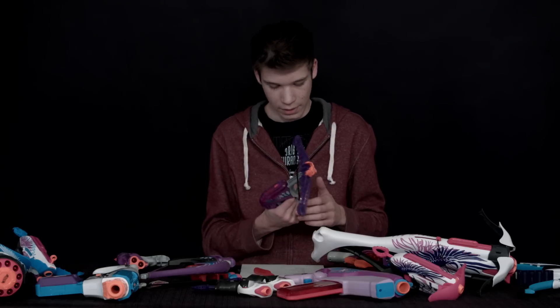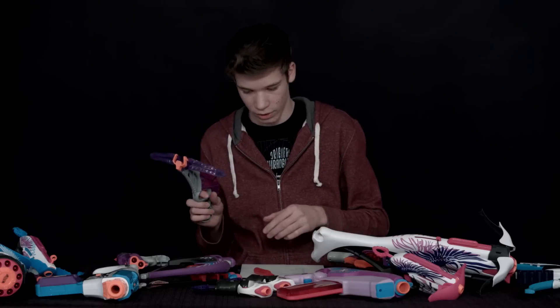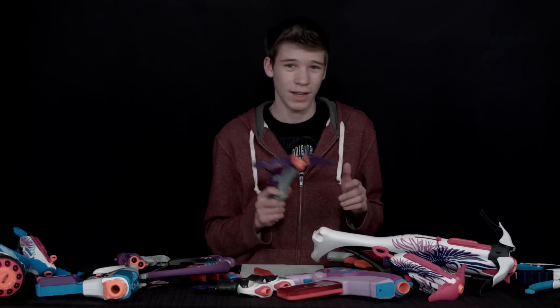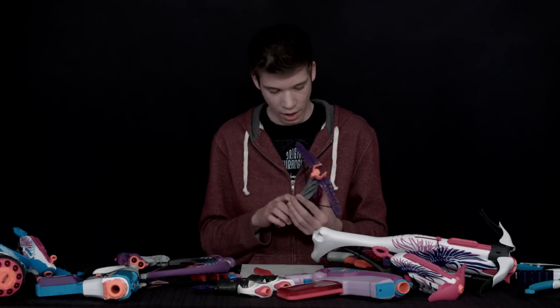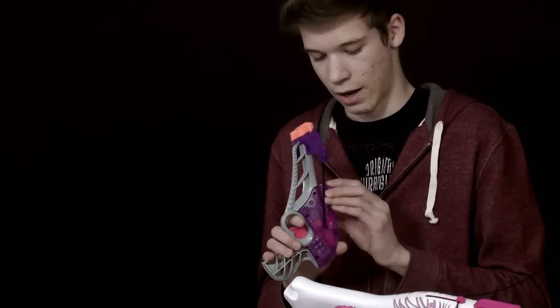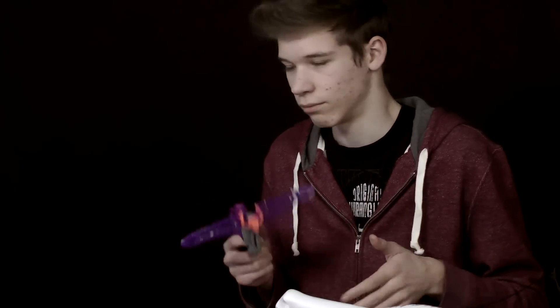Next we have the Diamondista here. This gun is actually pretty cool — it's a real-action crossbow type where you pull this back and it actually shoots the dart. It's very effective as maybe a sniper because it has decent range and is very quiet when you shoot. The cons are that it takes a little time to reload — you pull the string back then put a dart in — and sometimes when you put the dart in the string pushes forward and the dart launches out prematurely, which is kind of annoying.